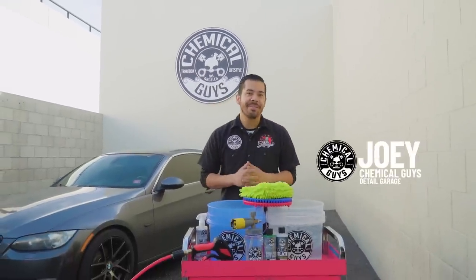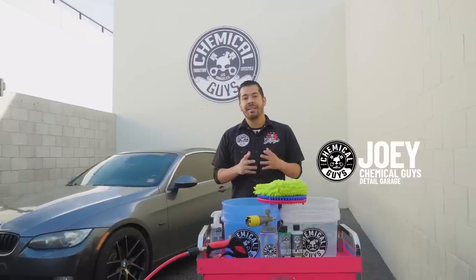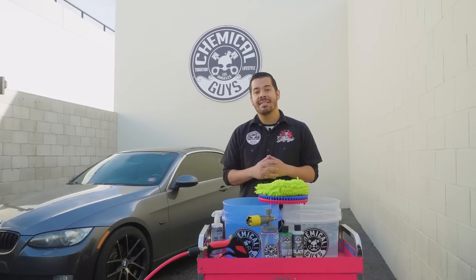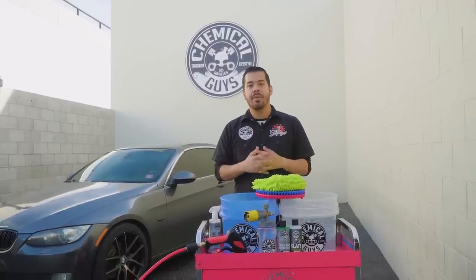Welcome back to part two of this series on this BMW 328i. You guys may have seen our last episode where we gave the wheels a deep clean and thorough wash. Now it's time to do the exact same thing for the exterior. Today we're going to be showing you guys everything that you need to give your car a deep thorough wash.